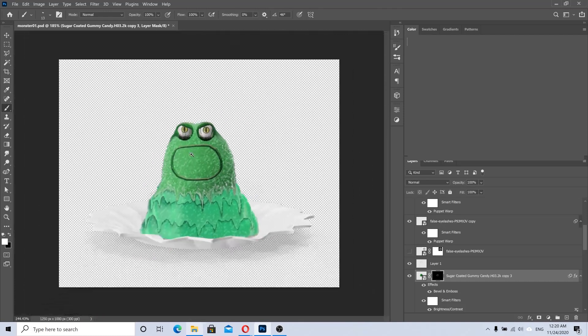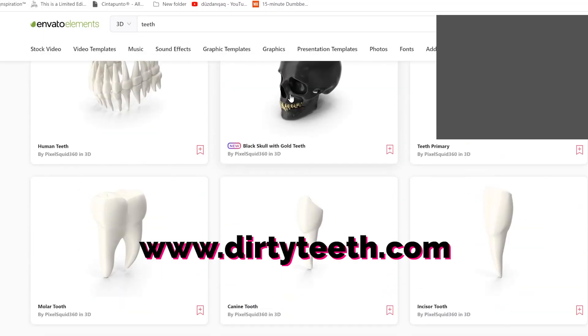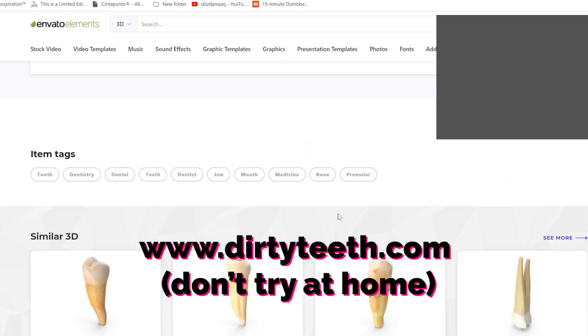I know this looks horrible but trust me it's gonna be good. The contrast between now and the end product is going to be incredible. I should really stop doing this stuff. Let me make a hole for the mouth.